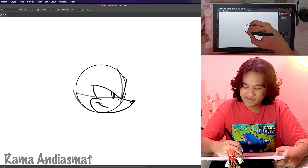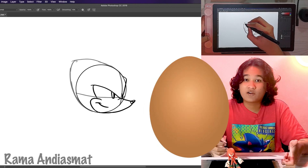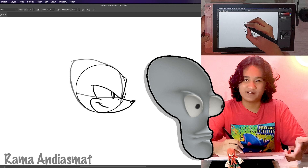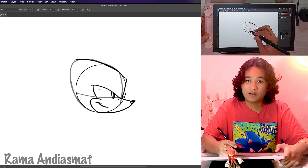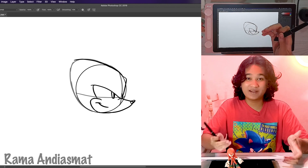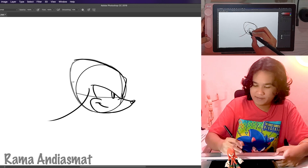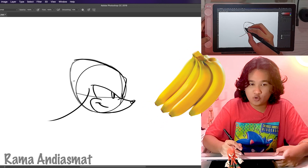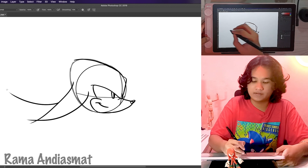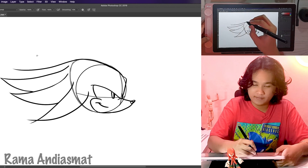Knuckles' head isn't a circle like Sonic's or square like Tails'. His head shape is more like an egg or an alien-looking head. I know it's weird, but you'll see why his head is like that. And now, his dreadlocks. Knuckles' dreadlocks are usually down. Since he's gliding, let's make them go back — but not like Sonic's, of course. His dreadlocks are shaped like bananas, so draw four bananas on the back of his head like this. Okay, that's one, two, three, and four.